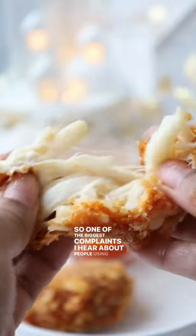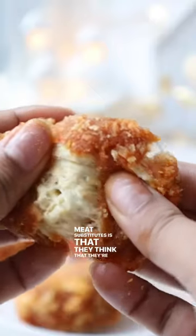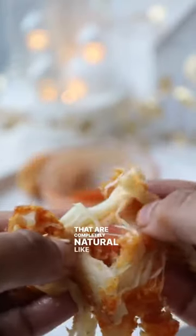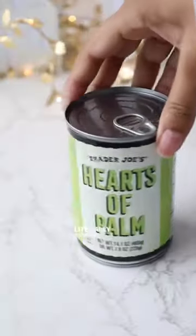One of the biggest complaints I hear about people using meat substitutes is that they think they're overly processed. So I want to show you guys some options with ingredients that are completely natural, like these hearts of palm, which I literally found at Trader Joe's.